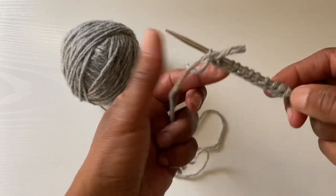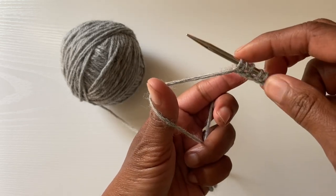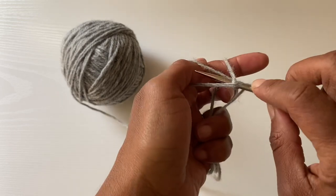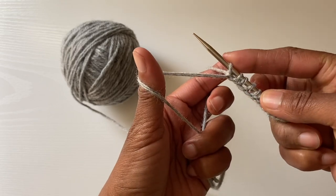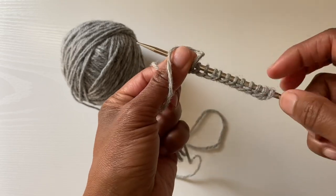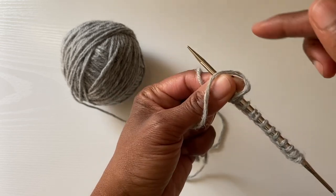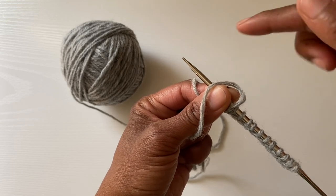And that basically is your German twisted cast-on. Make sure that you are going in the correct direction so that your stitches are laying correctly on the needle. Now I'm going to pause, then cast on a few more stitches, show you how to join this in the round, and start knitting your first round.